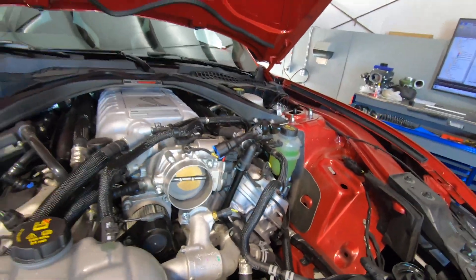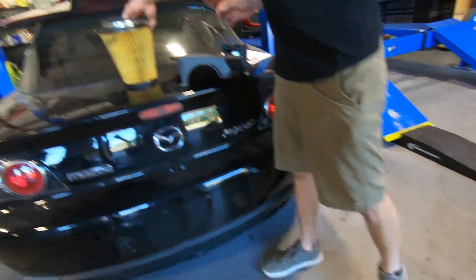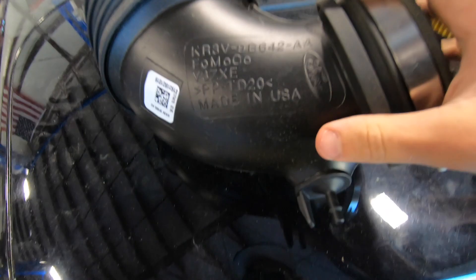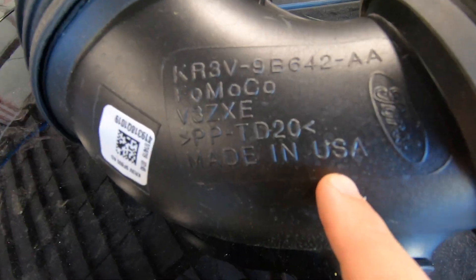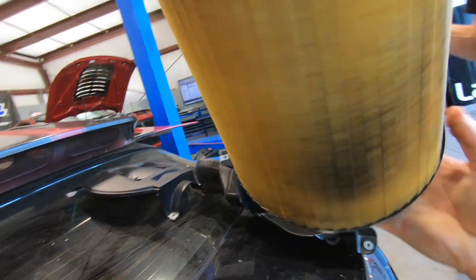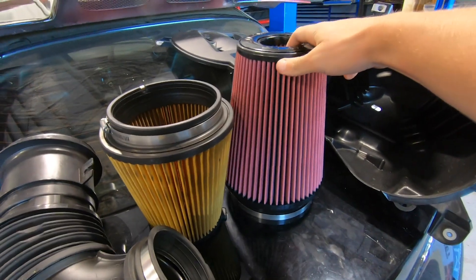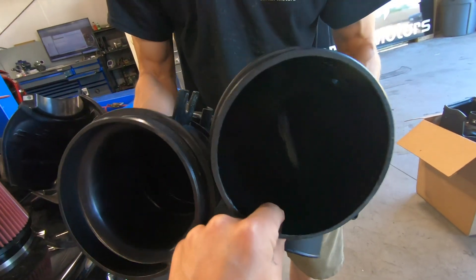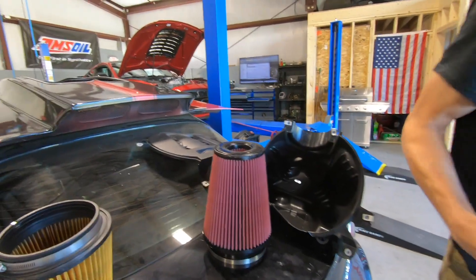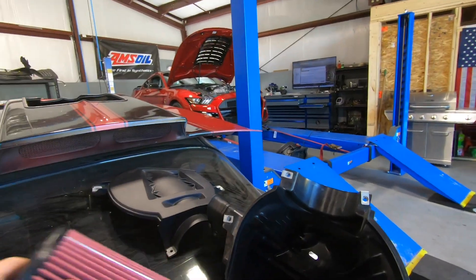We got Dooley here doing a little side-by-side, using the RX-8 as our platform. We got the OEM Ford made in the US of A — so is JLT though, just saying — but we got the Ford Performance little guy against the JLT unit. Obviously more airflow going through the JLT. Pretty easy to see. We're going to go ahead and get the JLT put in the car, do a couple of rips, and hopefully she's putting up numbers.